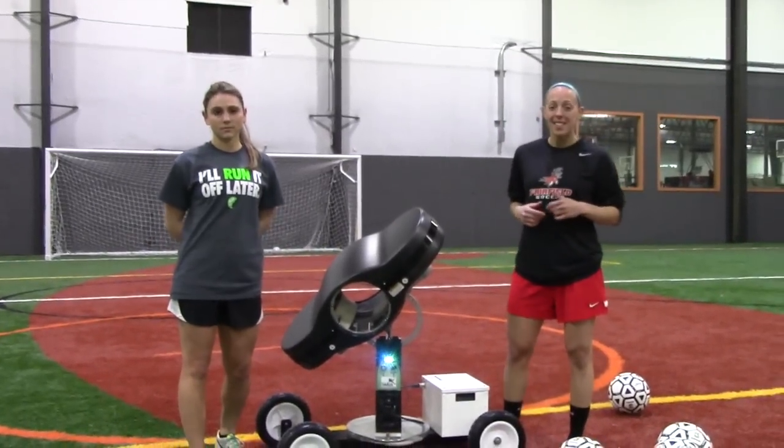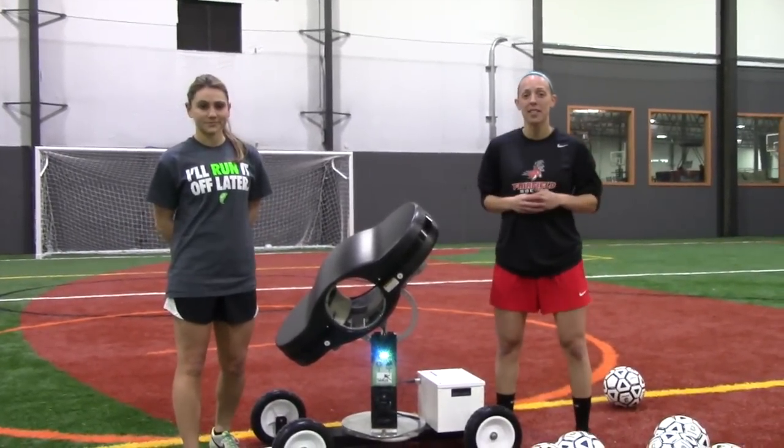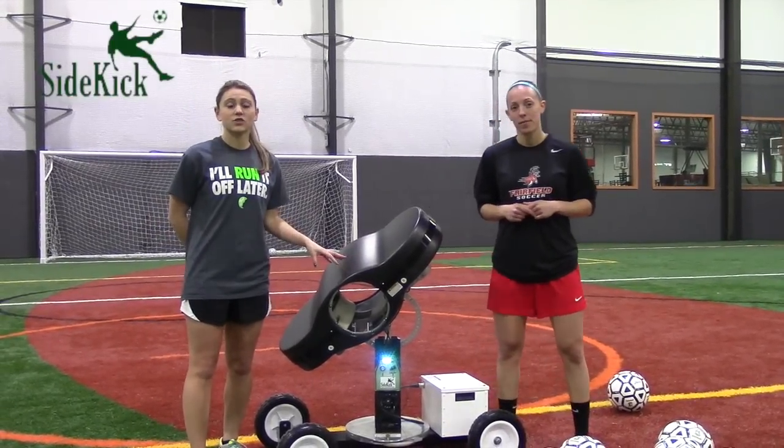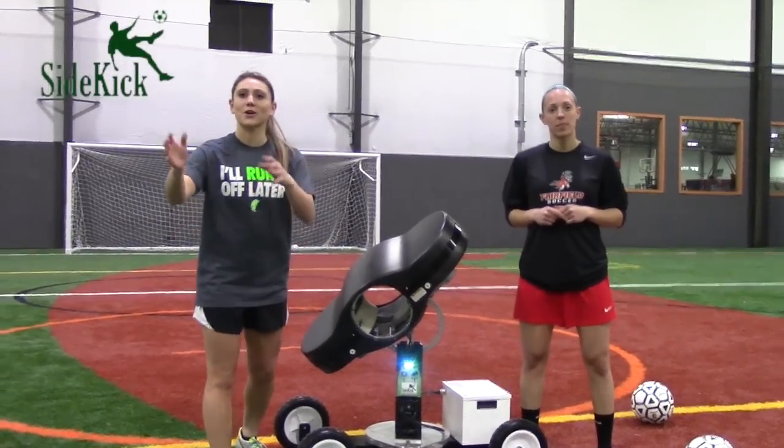Do you waste tons of time at practice getting inconsistent surfaces and shanked corner kicks to the side? We've got a solution for that problem. The sidekick soccer machine gives you consistent repetitions in a short amount of time. We're going to show you how it works.